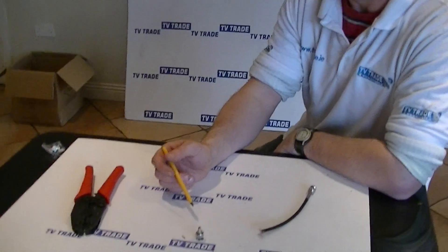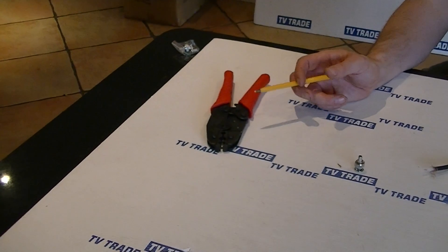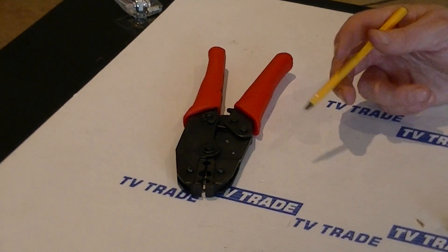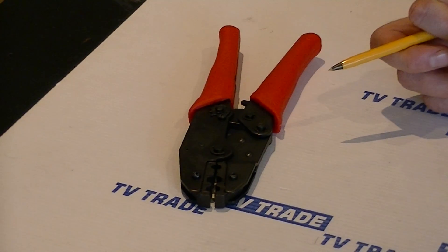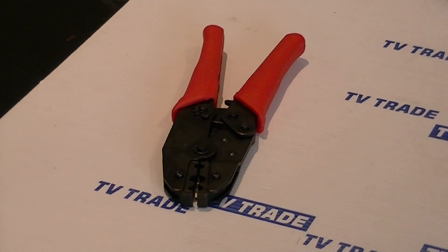I have in front of me here a coaxial crimping tool that's available for use with BNC connectors, and it's available on the tvtrade.ie website as part of our CCTV connectors, cable, etc.